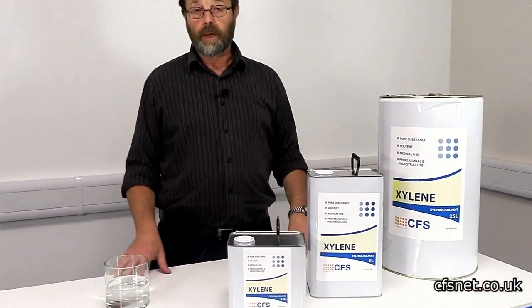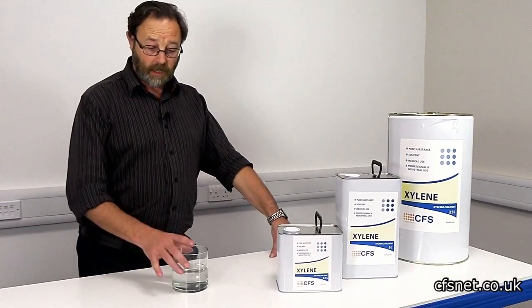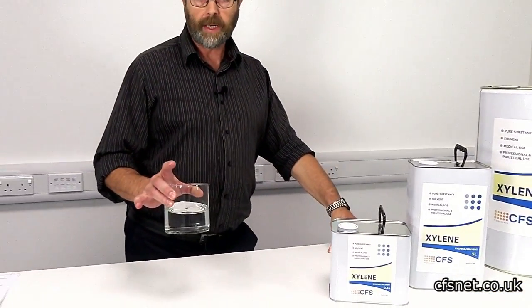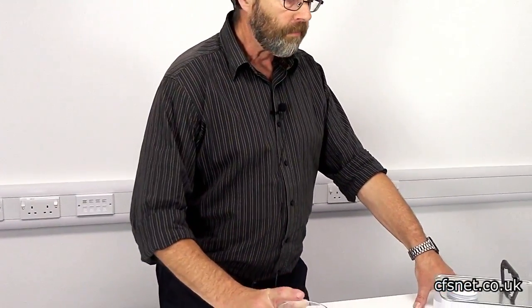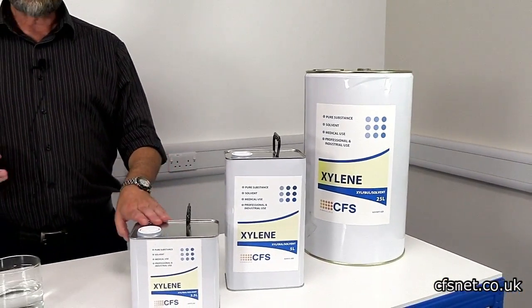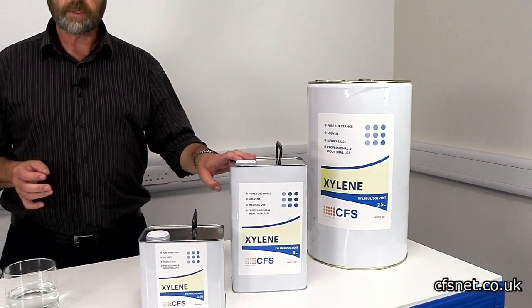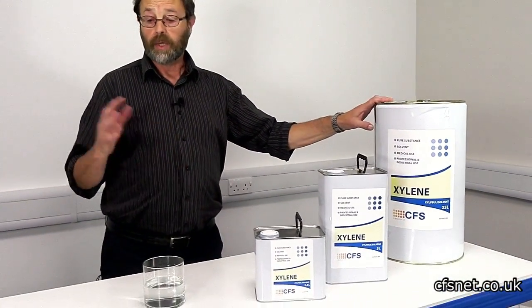It's a clear, very sweet-smelling solvent, a little bit like MEK but obviously slightly different. We sell this in two and a half litres, five litres, and of course 25 litres. This is available off the shelf.